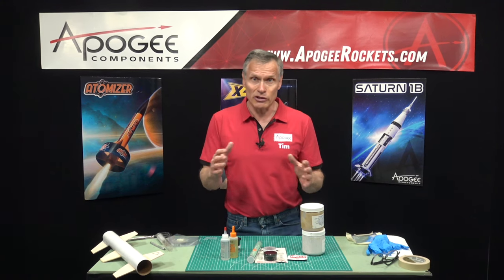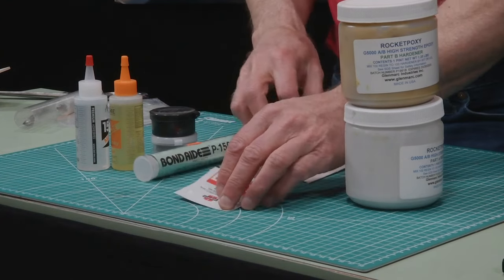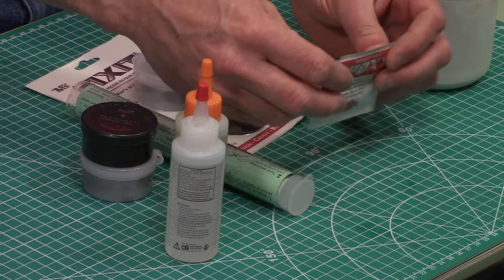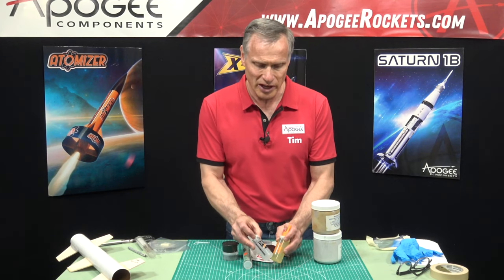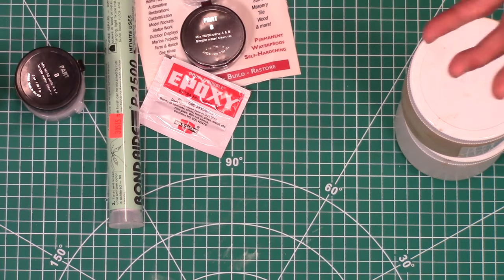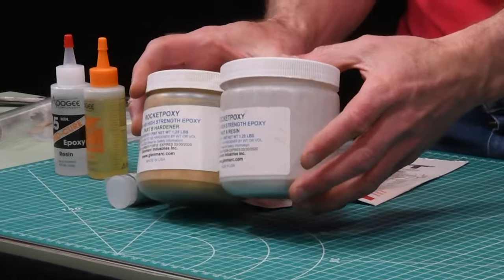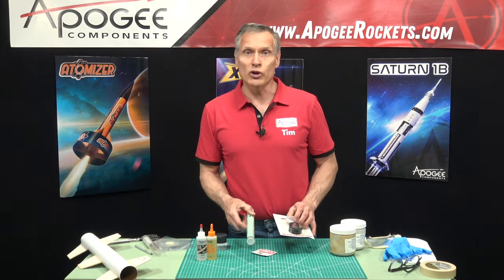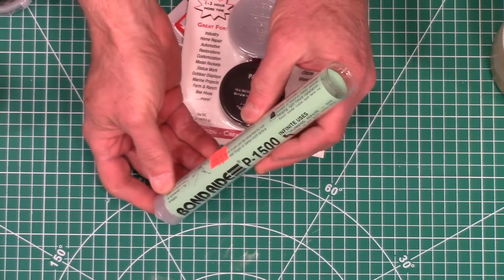Here at Apogee we currently have five different types of epoxy. First, we have what's called the double bubble, which is a five-minute cure epoxy. If you want something a little longer, we have a 15-minute cure epoxy from Bob Smith. Then we get into the thicker stuff — the rocket epoxy, which has the consistency of peanut butter. And then we have two really thick clay-like epoxies: the Fix-It epoxy and the Bond Aid epoxy.